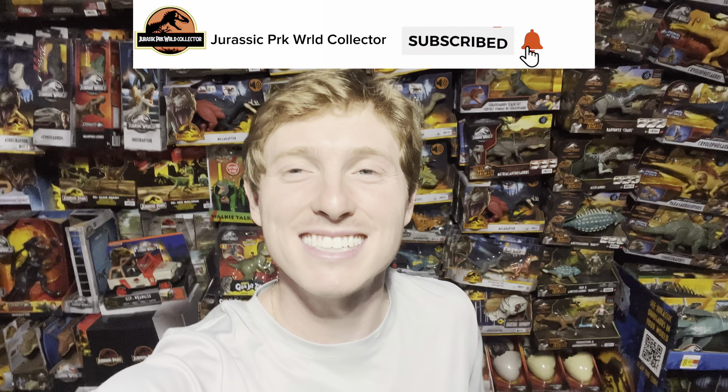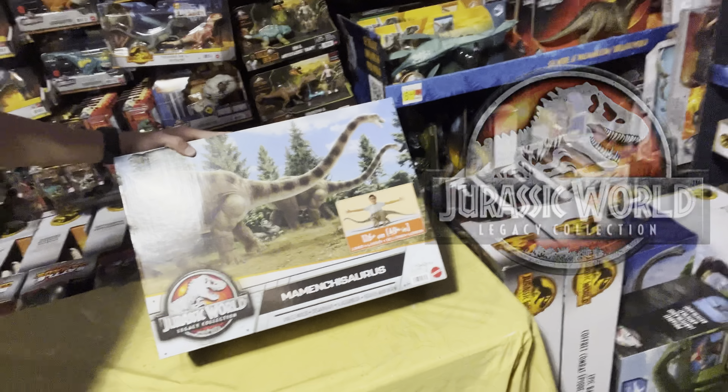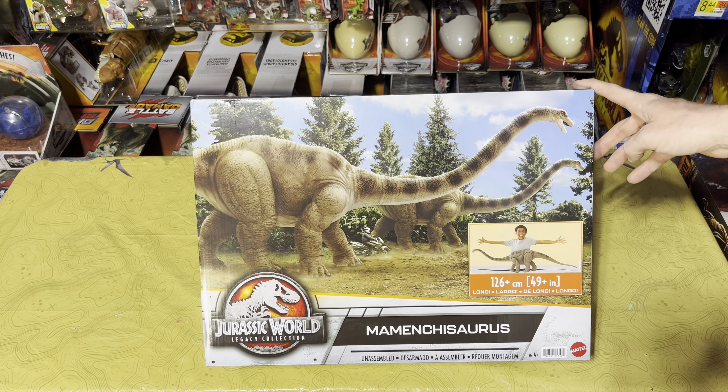What's up everyone, we are here in the Jurassic room and today I have the brand new Jurassic World Legacy Collection Mamenchisaurus right here, so let's go ahead and get into a review and unboxing.